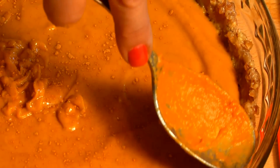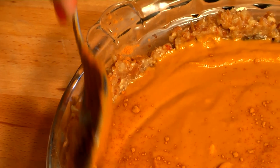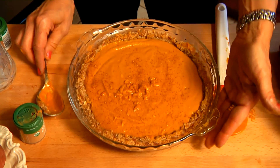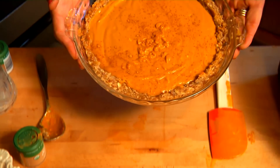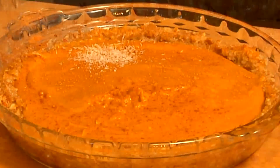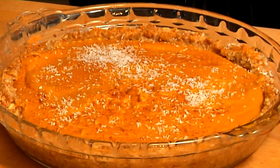We can sprinkle with a little bit of extra cinnamon. And if you wanted to, you can push down the crust just a little bit to kind of surround the mixture and make it look gorgeous. We're going to take this and put it in our refrigerator, covered, for about four to five hours, and then it's all ready to serve. Sprinkle with a little extra cinnamon, and if you want to get really fancy, you can take some shredded coconut and sprinkle that on top.